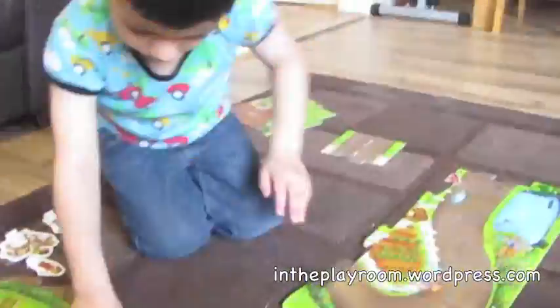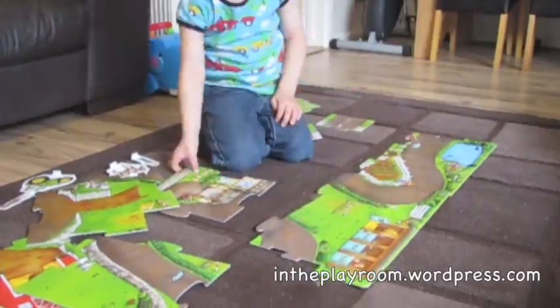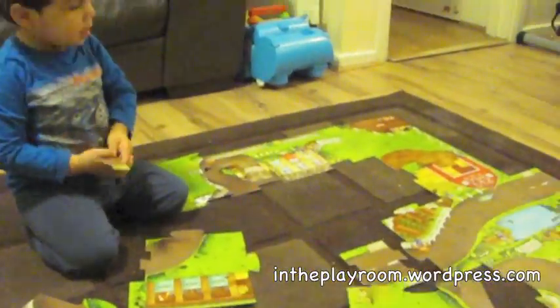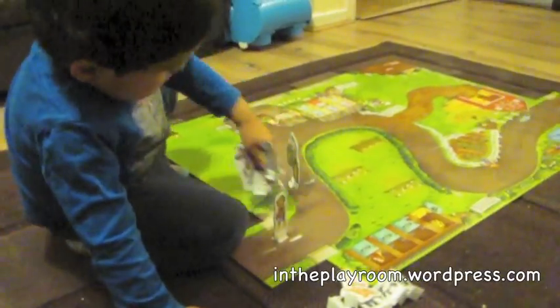The jigsaw has only 14 pieces, but because of the design, my kids aged 4 and 3 did find it more difficult than others, though they were able to do it. The pieces are large, strong and well made.